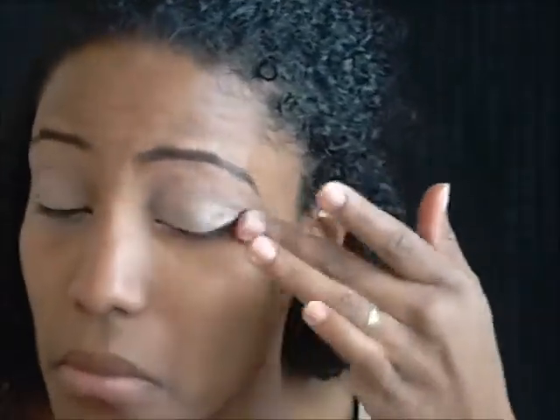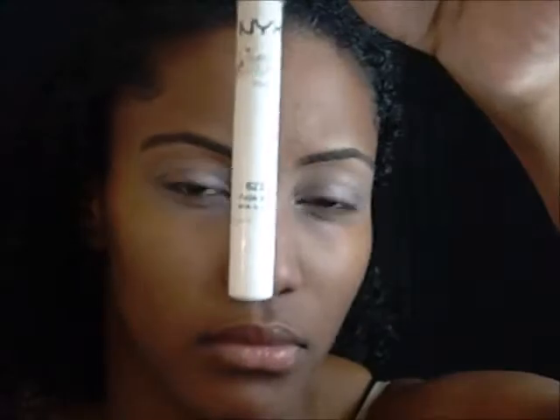As you guys can see, I've primed my eye with the Benefit Stay Don't Stray. They've revamped this so many times — I think this is the original one. And then I'm going to go back behind that with the NYX Jumbo Pencil. This color is Purple Velvet by NYX. I'm just going to blend it out with my finger a little bit there.